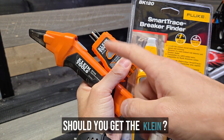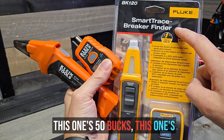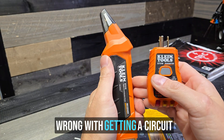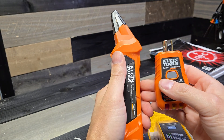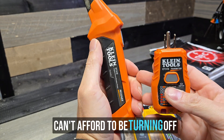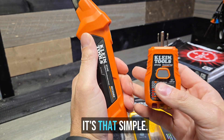Should you get the Fluke or should you get the Klein? This one's 50 bucks, this one's 80 bucks. Before you say, what's wrong with getting a circuit breaker finder that works most of the time, maybe not all the time — if you're a professional, you can't afford to be turning off the wrong circuits. It's that simple.